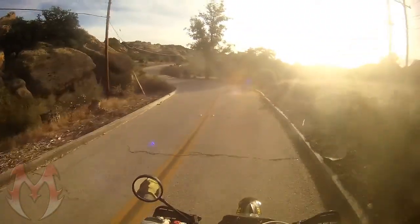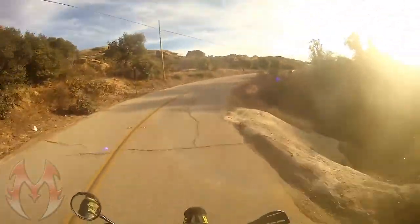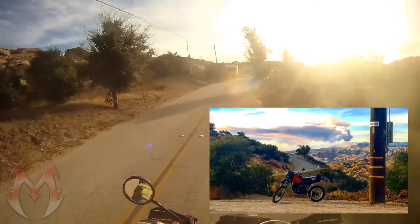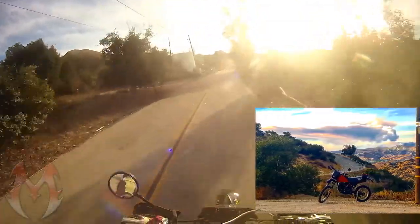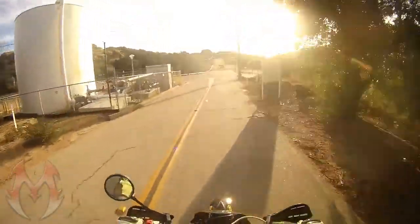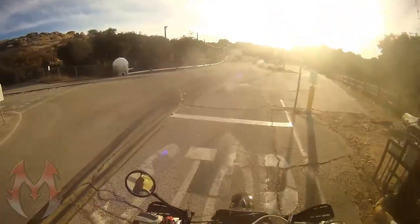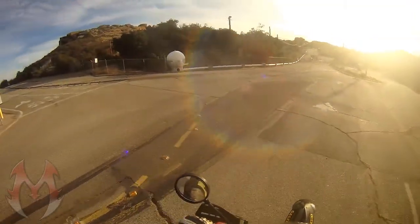What's up everybody? This is Motormuck coming to you from beautiful Southern California. It's fire season down here — there's fires everywhere. Take a look at this shot I caught earlier. I wanted to head out, mess around on my new bike, and get a picture or two of it, and the backdrop for the picture turned out to be pretty epic. Unfortunately it's not a happy kind of epic, but it's epic nevertheless and makes for a good picture, so I thought I'd throw it out there.